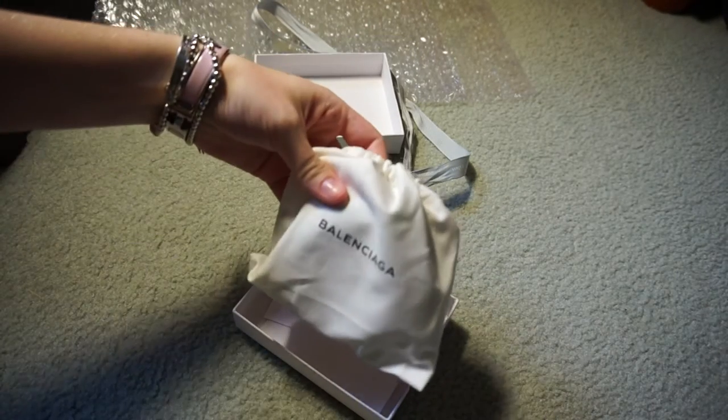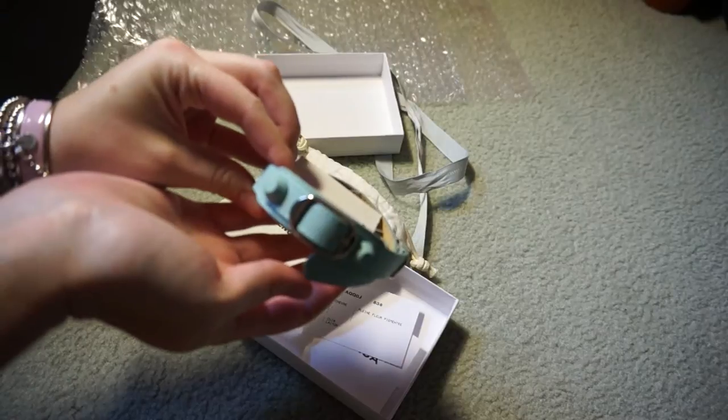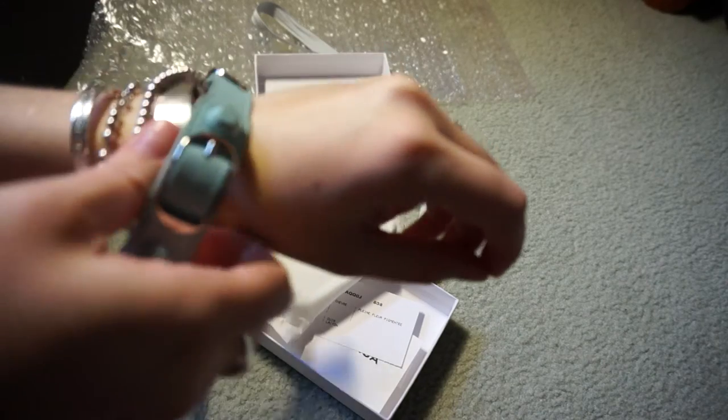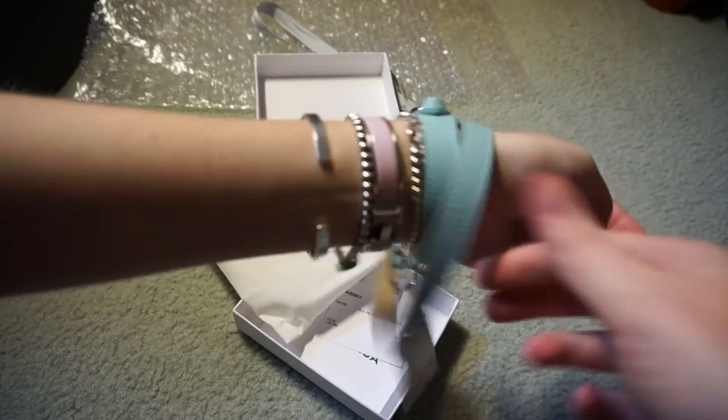It comes in the cute little dust bag and inside it is a beautiful light blue bracelet. I got this one in a size small. The other bracelet that I have is a pearly grey one and it's in a size medium, so this one should fit a lot better.